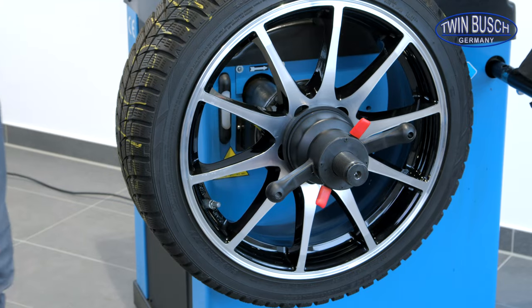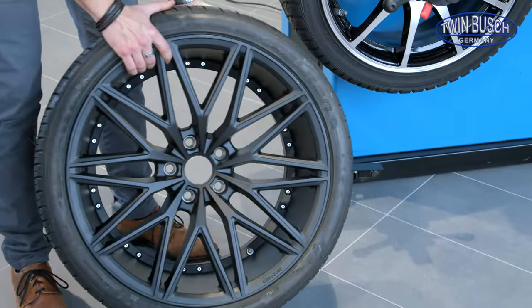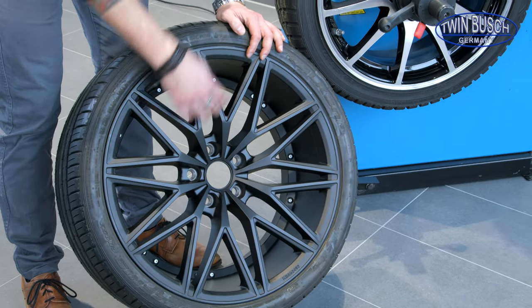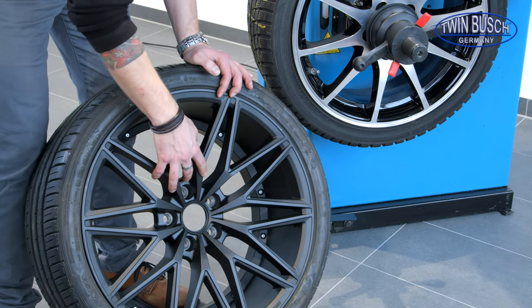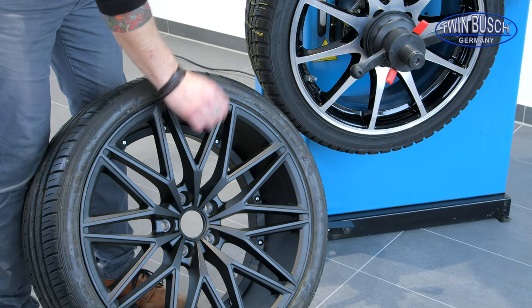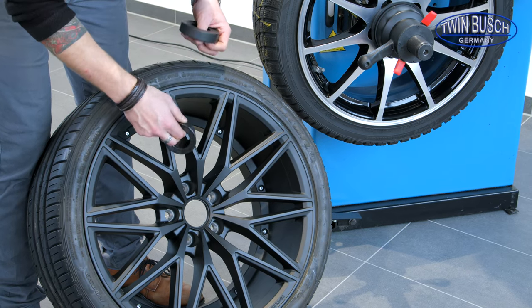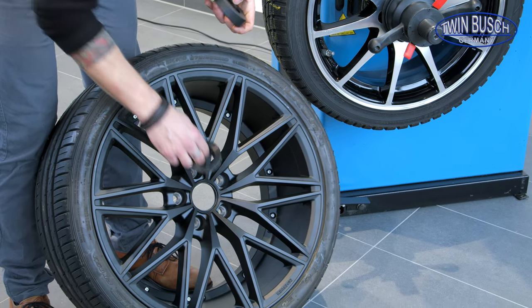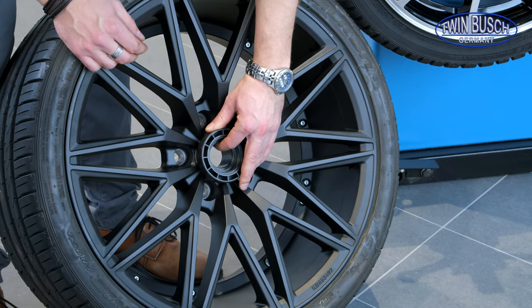There are special wheel designs where the cup would press against the spokes and wouldn't be able to get a proper hold. In this case, we would leave the cone out of the inside, mount the wheel directly on the machine, place the cone outside, and work with the clamping ring to avoid damaging the wheel.